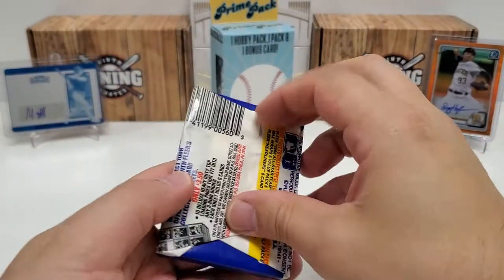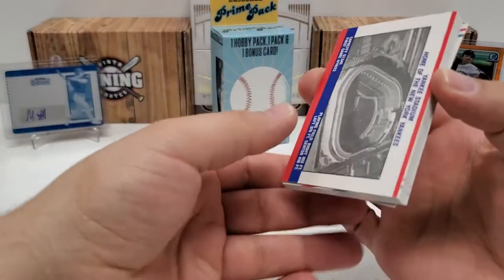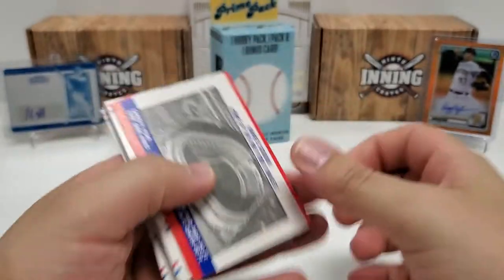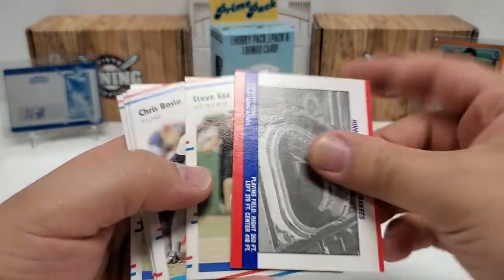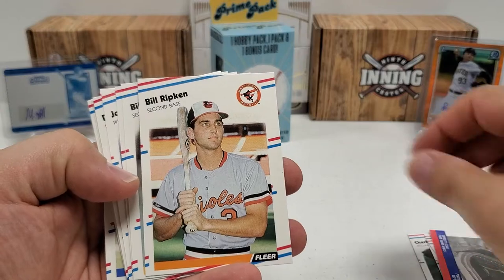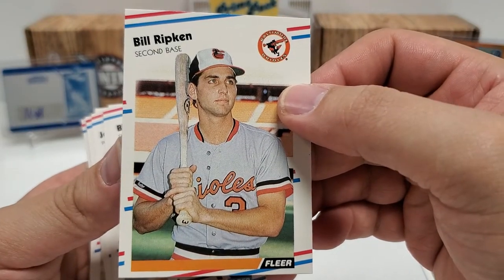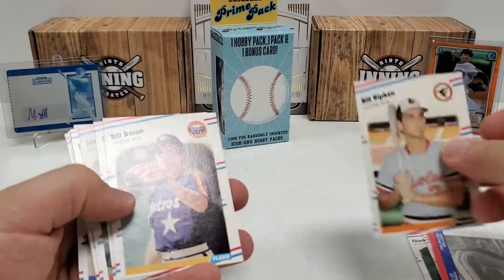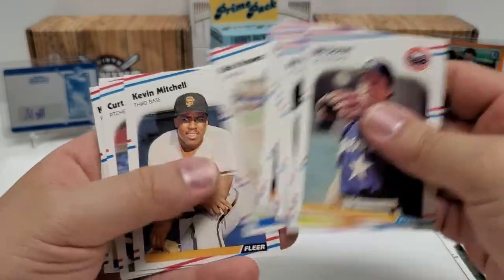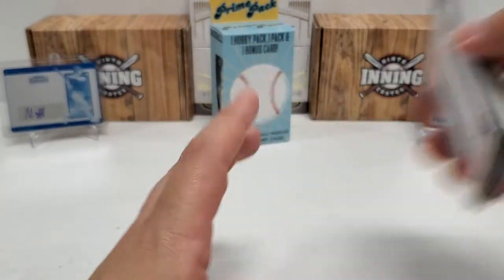Let's do our 88 Fleer Pack real quick. There's a nice Yankee Stadium one — pretty cool if you're interested in the stats. Steve Sax — that's pretty cool. Bill Ripken — you guys know what he's famous for. Going to be a different thing than the number three on the bottom of that baseball bat. Look to 89 Fleer for that answer. Kevin Mitchell. Nothing really crazy there. Bill Ripken is probably my favorite card out of that pack, to be honest.